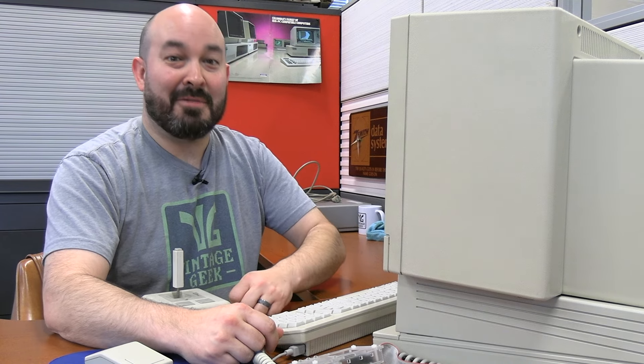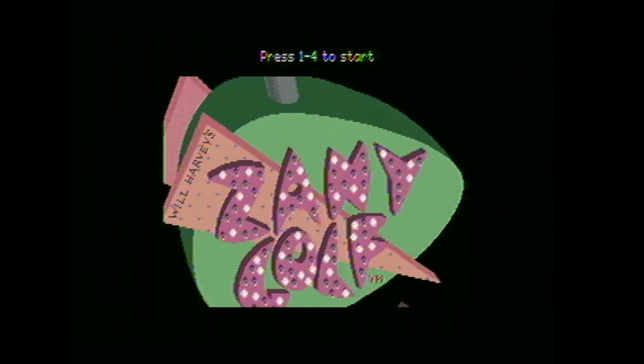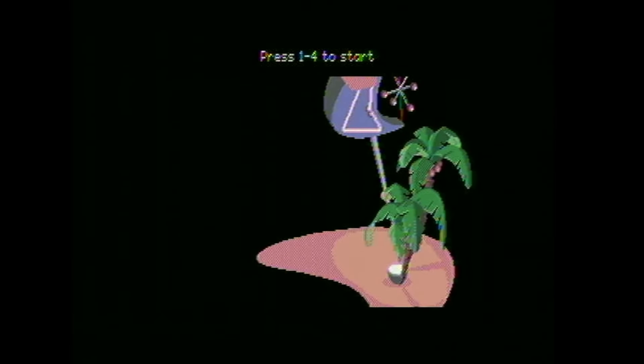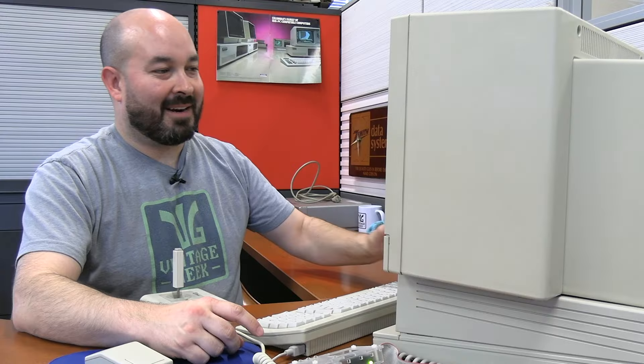Next up we have a game called Zany Golf, and I'm excited about this one — you know I love a good golf game for the computer. Zany Golf, copyright 1988, Will Harvey — it's an Electronic Arts title. Some nice credits going here. I'm seriously considering changing my ringtone. What a fantastic opening sequence. A lot of load time in this game, but I guess I understand why.